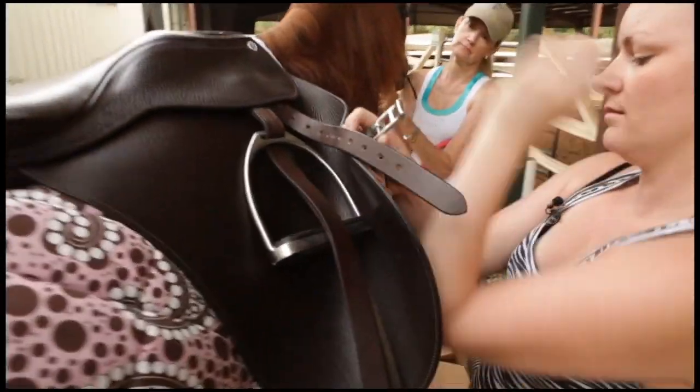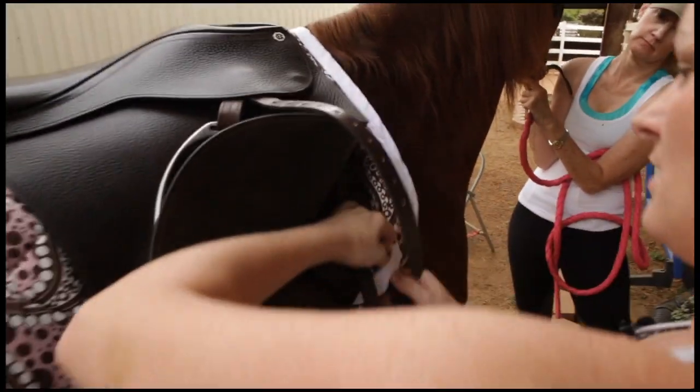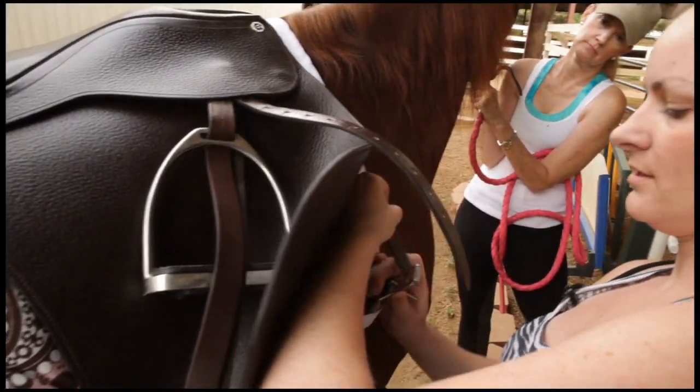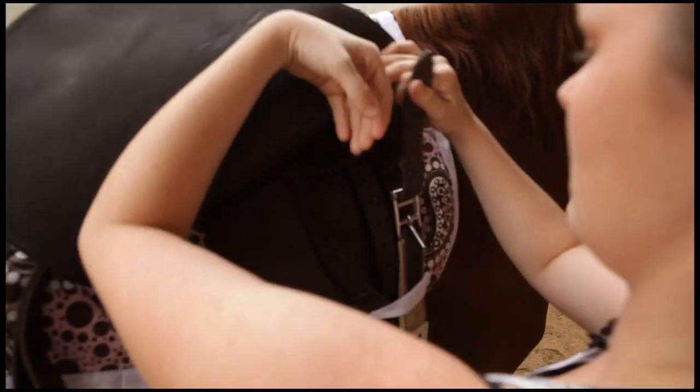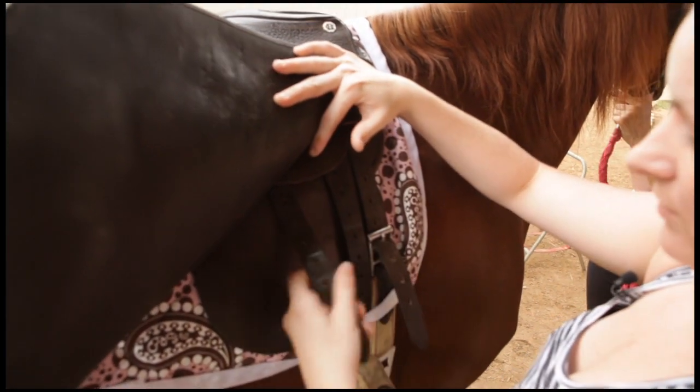I'm going to run my girth through here, and I like to go on my first and my third billets. You don't want to go too far up because you don't know how much room you're going to have on the other side.